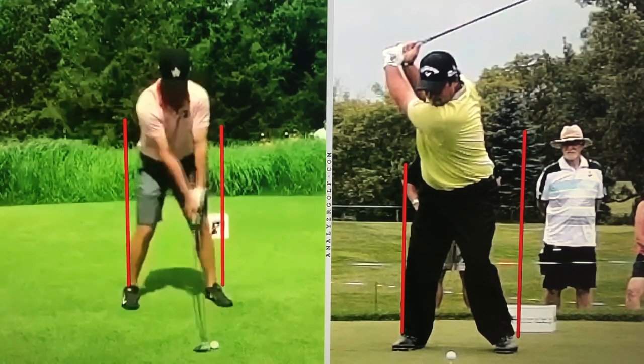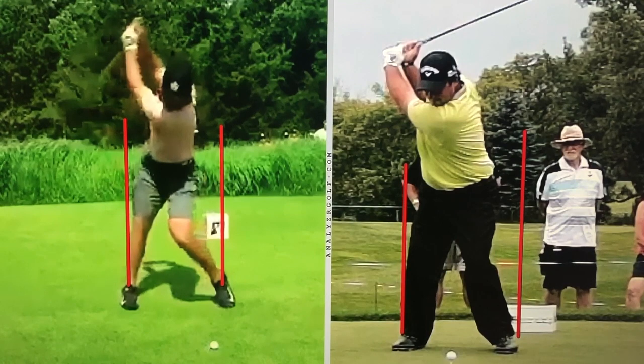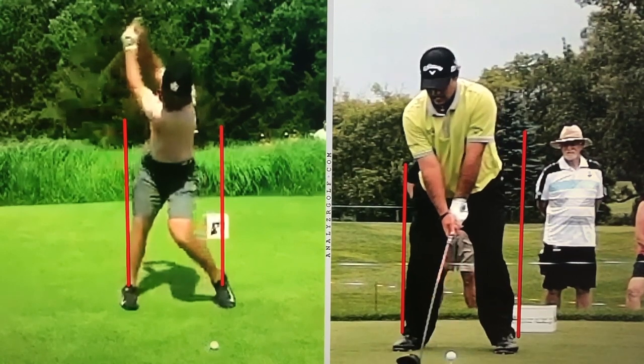So I'm going to show you a couple swings and a couple ideas — when you film yourself, what you could be looking for. This is Matt Wolfe on the left and Patrick Reed on the right. I'll rewind Patrick so I can show you kind of where his starting points are. I always try and draw lines up from about the ankles or outside of the shoe when people are starting.